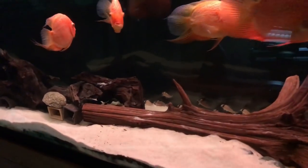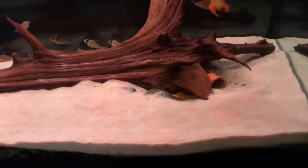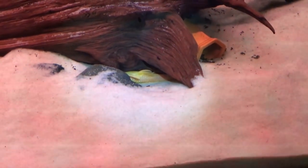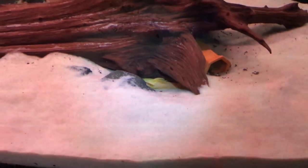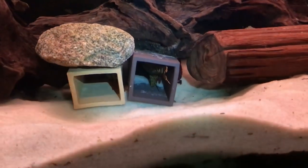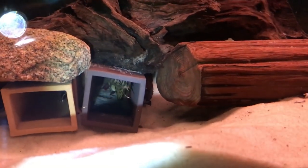Over here in the 120-gallon red severum tank, I have a few different types of Plecos that I keep. Down here is kind of an old, crusty, gnarly, blue-eyed ancestrous male — he's hiding right now, but nice big fish, probably about five inches. And then over here in this square cave, this is an L-124 Orange Flame Para.